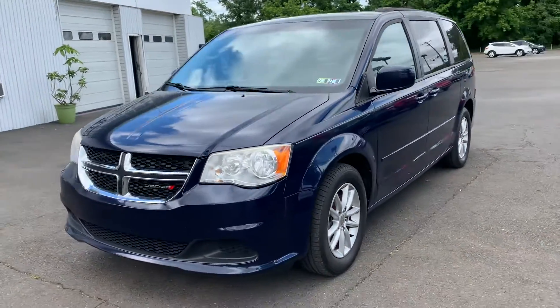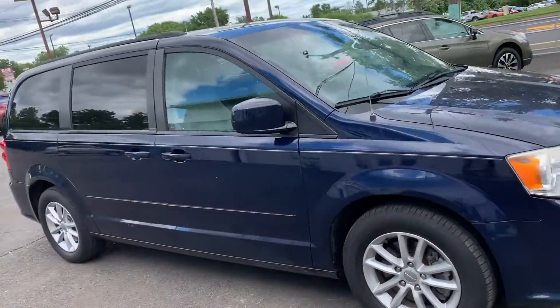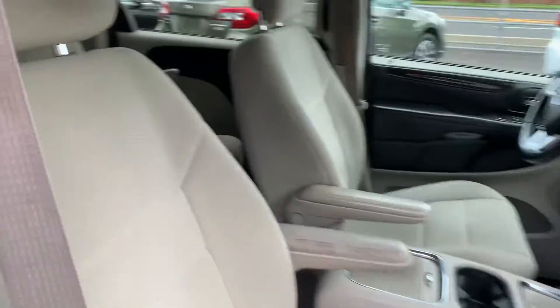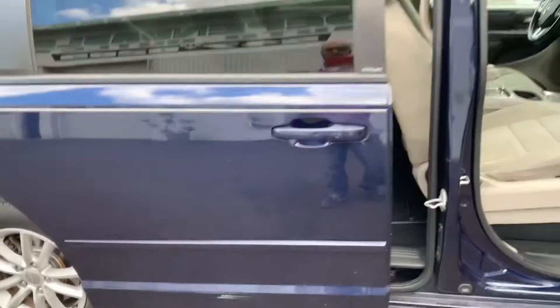2013 Dodge Grand Caravan stow and go. This is your basic van. Let's take a look at the interior — we got the beige/gray cloth interior, got some buttons, we got power doors. Just pull it and it'll slide open.